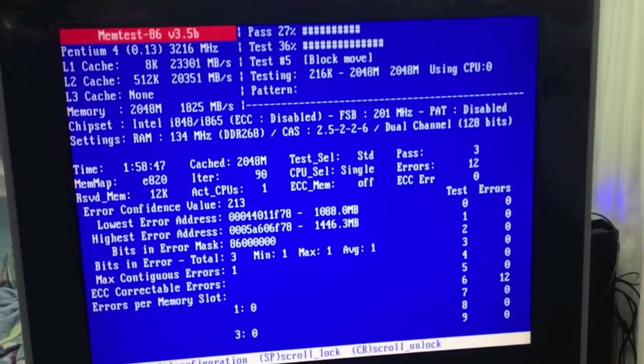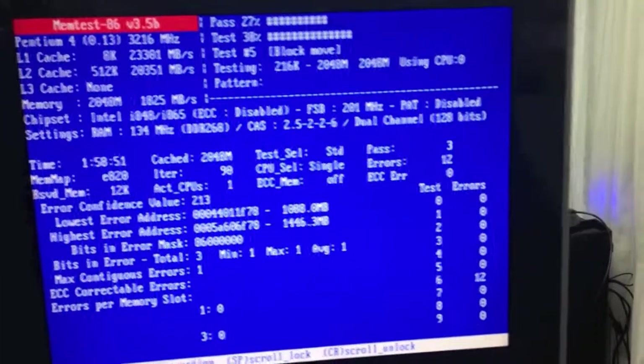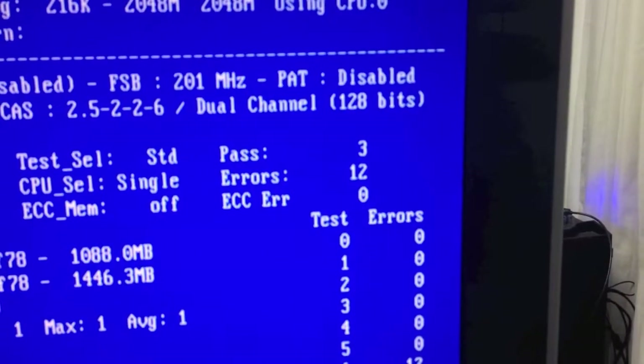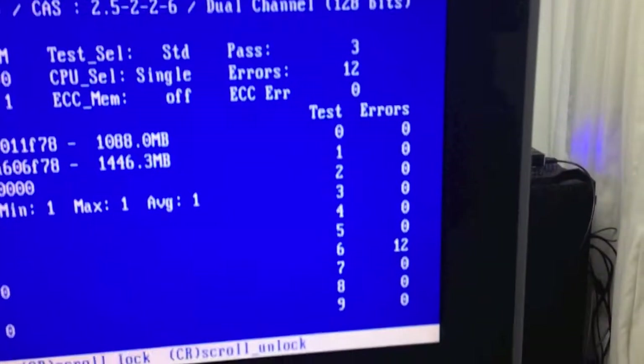This is probably the first time I've ever used MemTest86 when it actually showed an error. There are actually 12 errors, four on each pass it looks like.